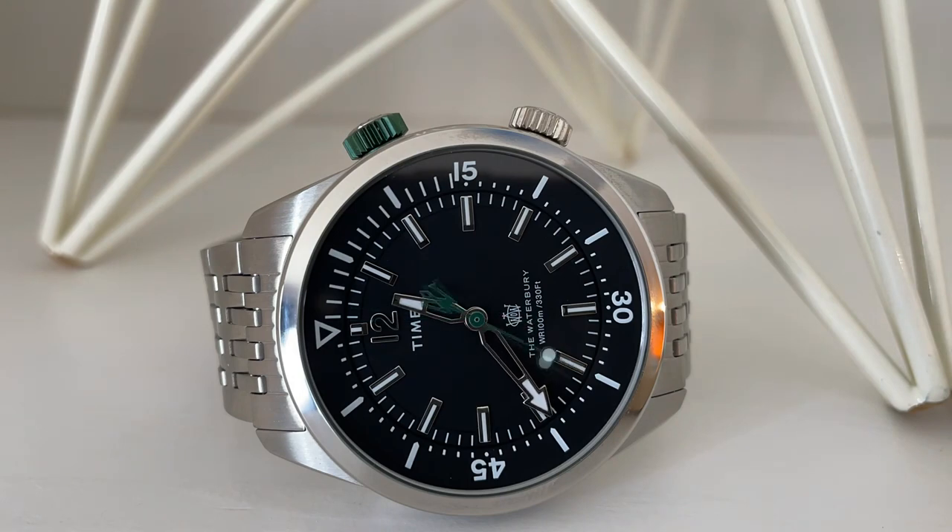My name is Jason and this is Just Watches. Timex continues to roll out really fun watches, and this one is no exception. This is the Timex Waterbury Dive 41, which is a compressor-style quartz diver. This one seems to have flown a bit under the radar, but they recently released two new colorways which also look great.